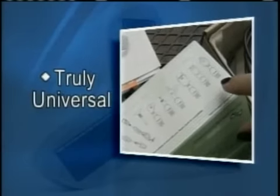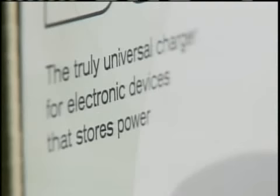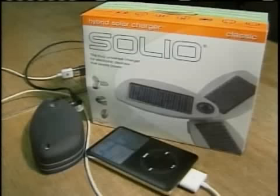The Solio says it's truly universal, but Ashley didn't think so because she couldn't connect it to her electronics with the adapters provided. However, the company insists it is universal and says you can buy the right adapters from them or any Radio Shack. And ultimately, it did work. With Will It Work, Mary Morin, News Channel 5.